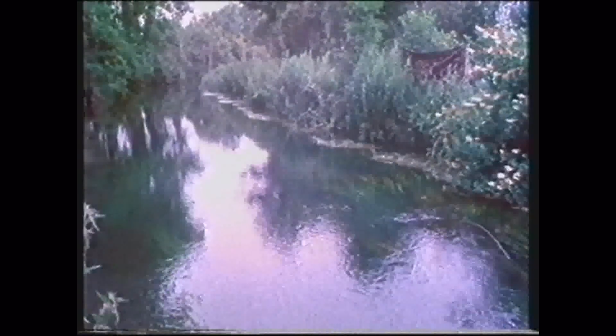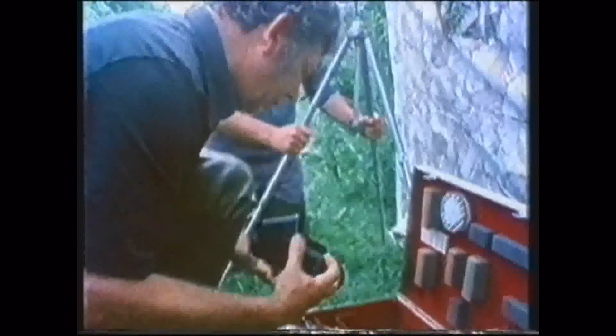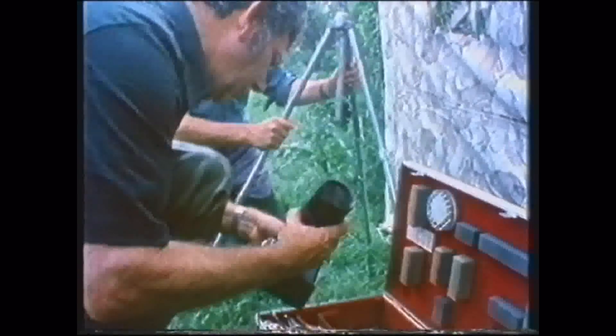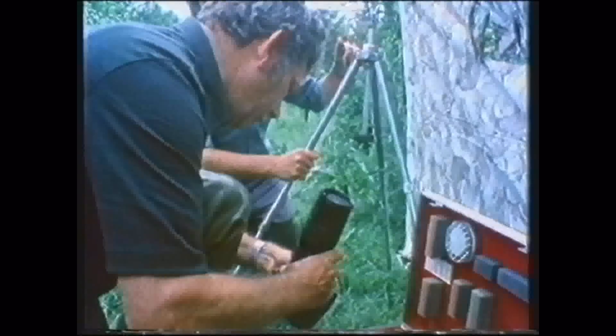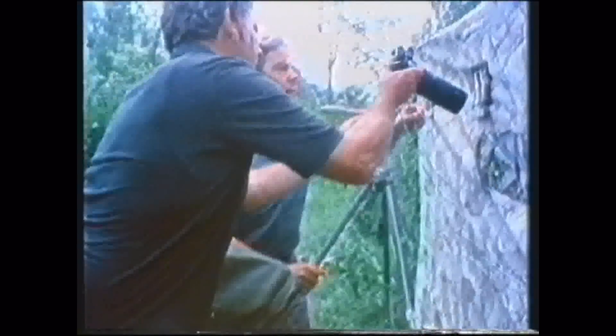Let's get the posts in. I'm going to use the 260 zoom, I think, because he's not right on top, and we might get some shots of him nymphing as well.